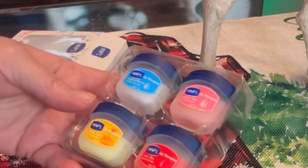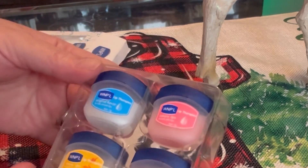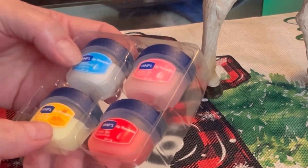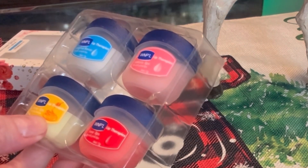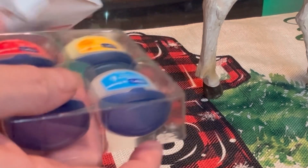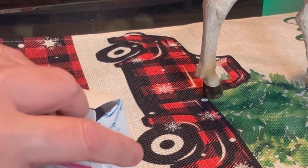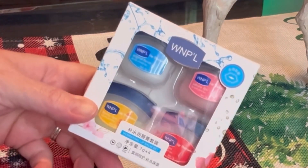They also have a six-pack of these available on Shein — you can get them on Shein and I think Temu has them as well. The six-pack has a green one and another color I'm not sure about. I think they're two dollars and change, so just over two dollars a pack.